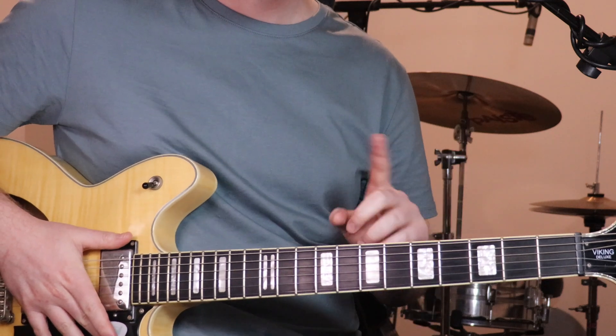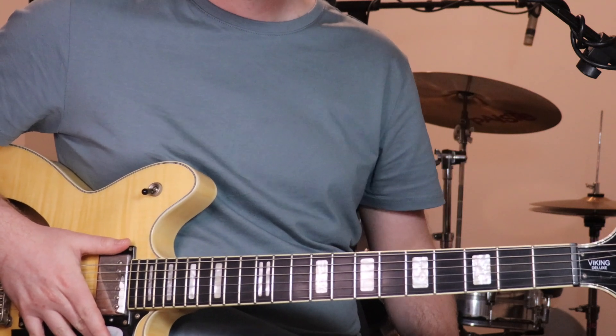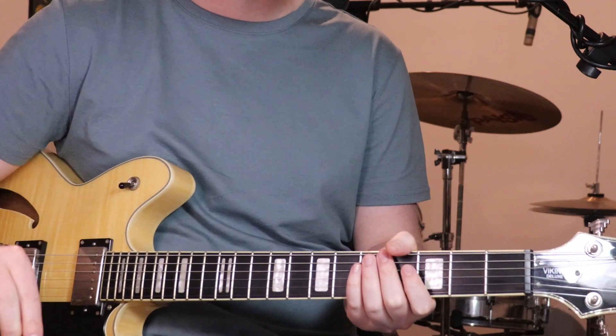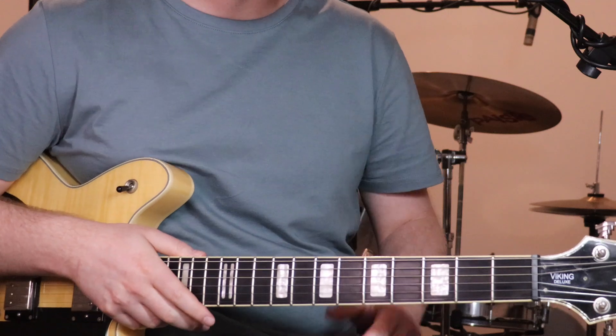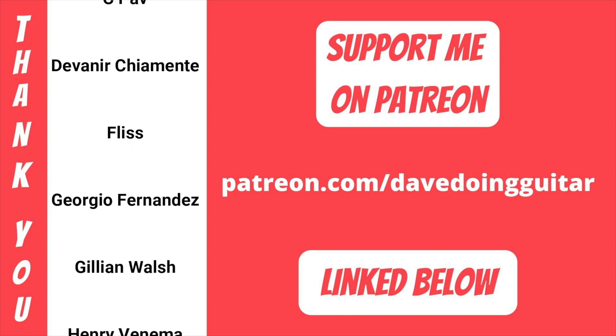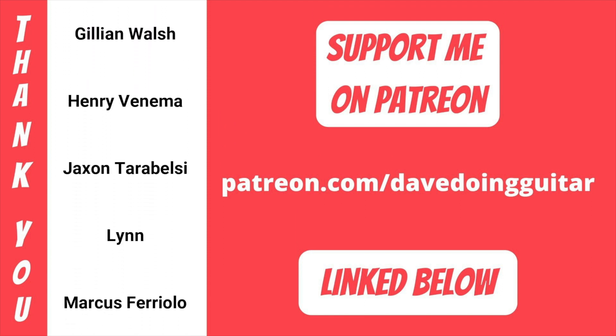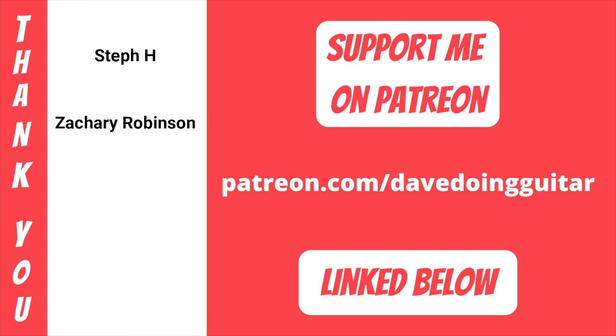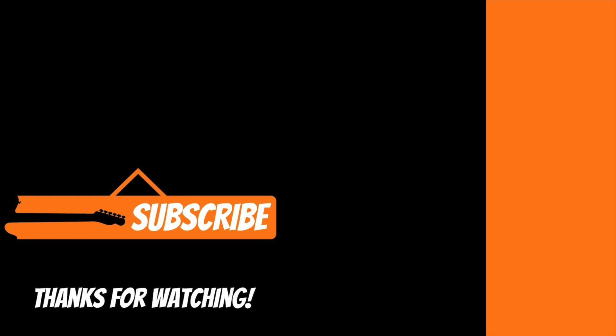You just go back and forth between lead line B and lead line C, and that's pretty much the whole thing. Thank you so much for watching and listening, I really appreciate it. Thanks to everyone who supports me on Patreon — I really do appreciate every bit of support, whether that's buying me a coffee, leaving comments, liking and subscribing. You can follow me on all the socials and check out that Spotify playlist. That's it for this one — I'll catch you in the next video, cheers!